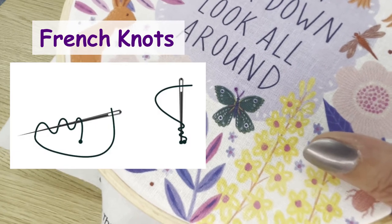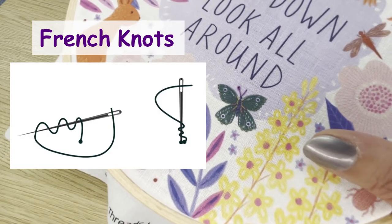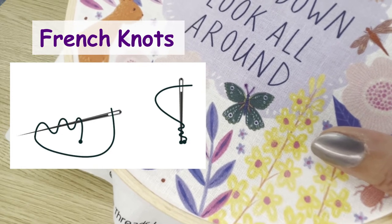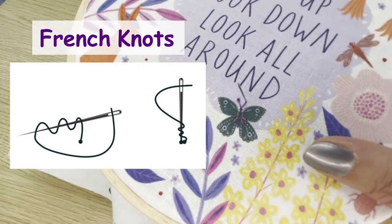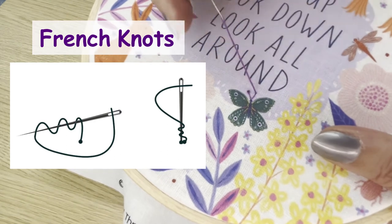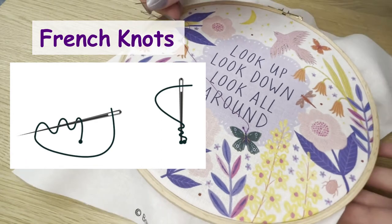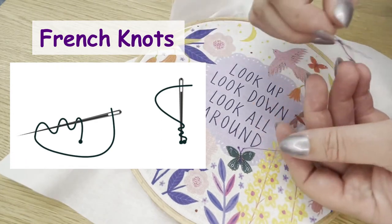To finish our butterfly's antennae, we need to add a French knot to the end of each one, as already shown on the left antenna. Bring the thread through to the front. Wind the thread a number of times around the needle — the more you wind, the bigger your French knot will be.